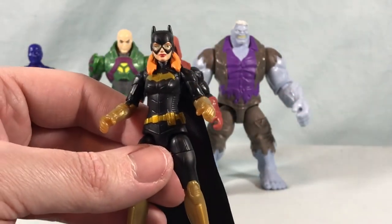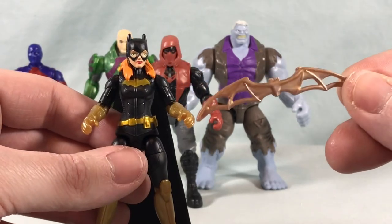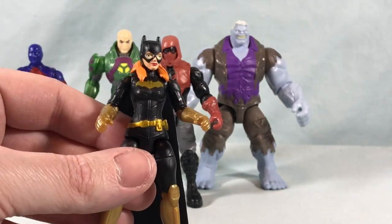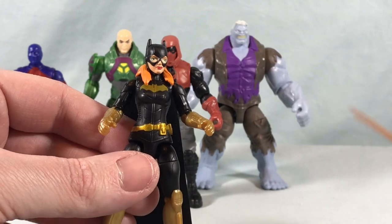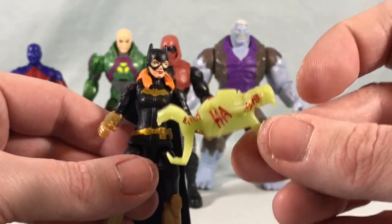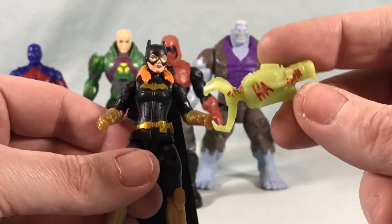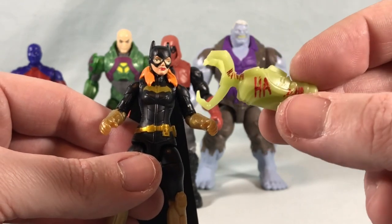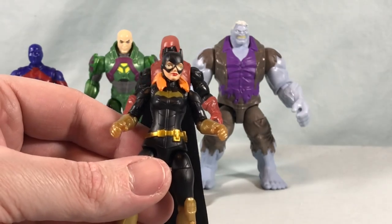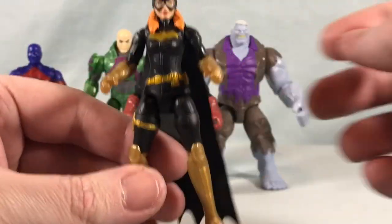Accessory wise, also kind of bland. When I mentioned earlier the Bat family comes with generic batarangs — yeah, that's what I'm talking about. So this is a ridiculously large batarang. You also get a katana, and then you get a grappling hook, but I guess to be a variant this one's been spray painted by the Joker. So again, accessories not that great, but the figure's good — I think it looks nice, nice paint applications, great articulation.